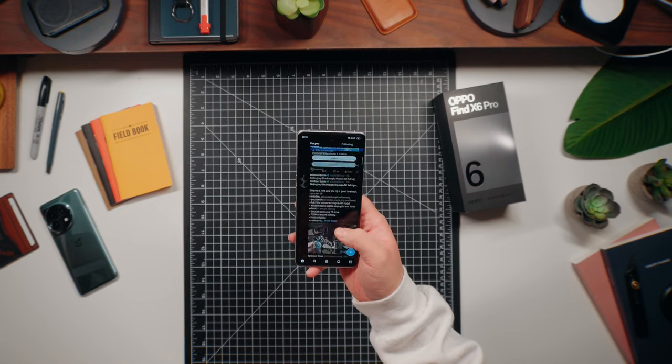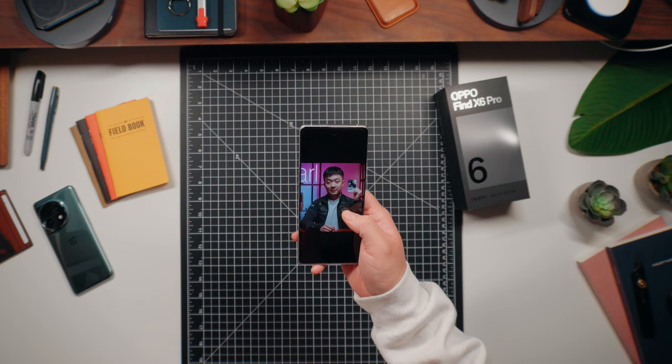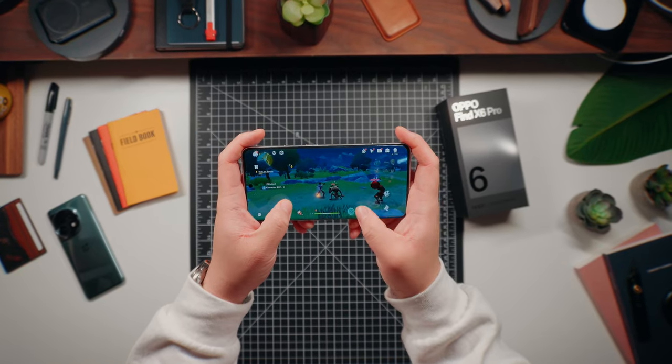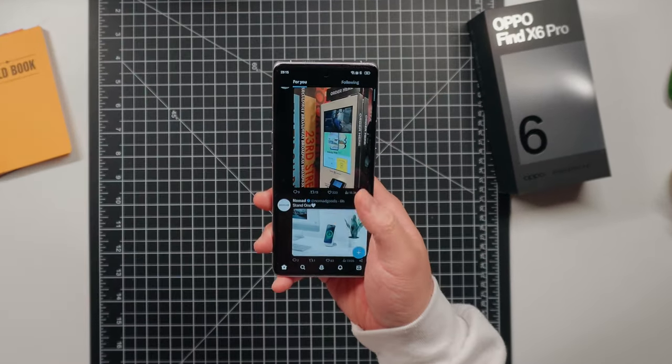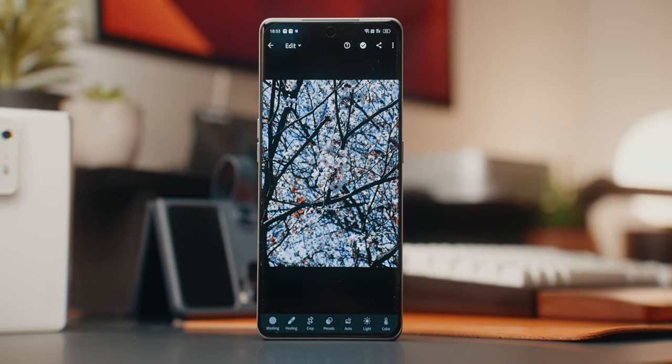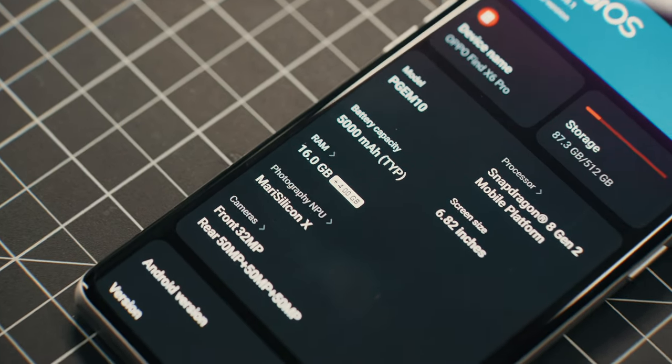As for performance, the Snapdragon 8 Gen 2 is a beast — super responsive with no stuttering or lag while gaming or scrolling through social apps. Over the past couple of weeks I've mainly been using four apps: the camera app, Instagram, Twitter, and Lightroom. There's really nothing to complain about in terms of performance.